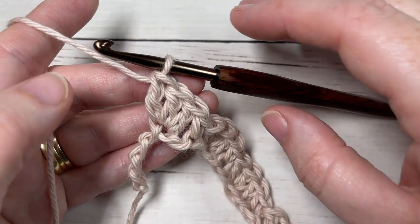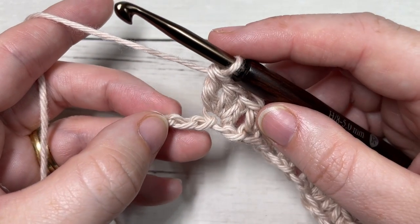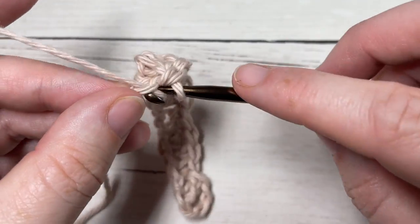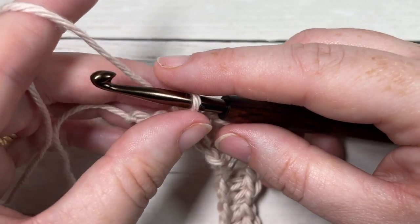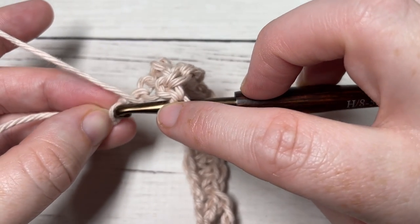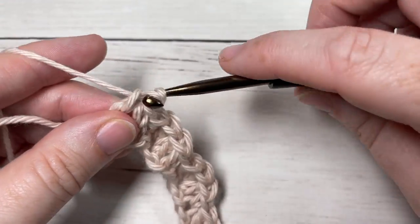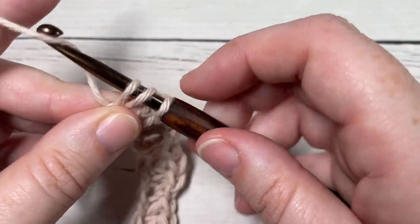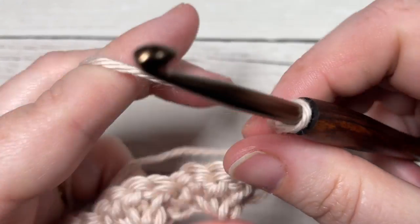When you come across at the end of row one and have four chains remaining, you're going to skip the next chain, single crochet into the next, skip the next chain, and work two double crochet stitches into your final stitch. Then chain one and turn.